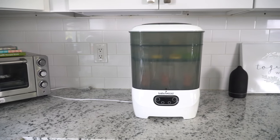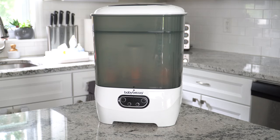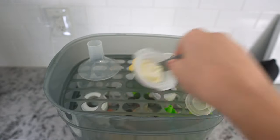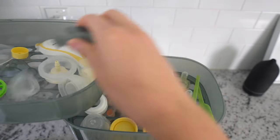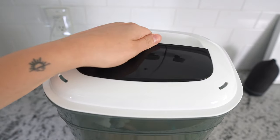Once the cycles are done, you can keep everything stacked nice and neat in a sterile environment for up to 24 hours when left unopened. If you do need to open it up right away, the items will be warm to the touch but not hot. You can always use the included tongs at any point to move the baskets and items around, and then store them on the top rack.